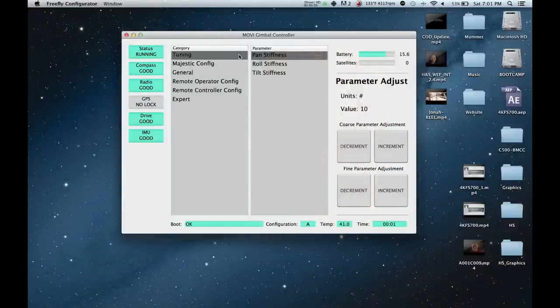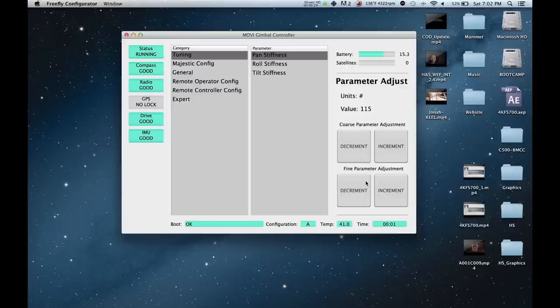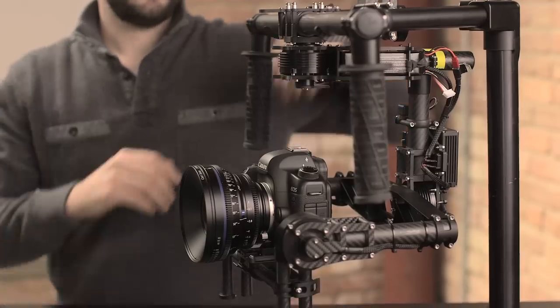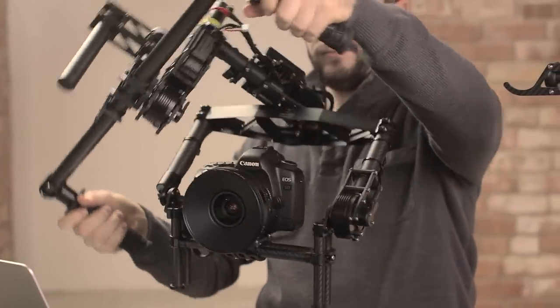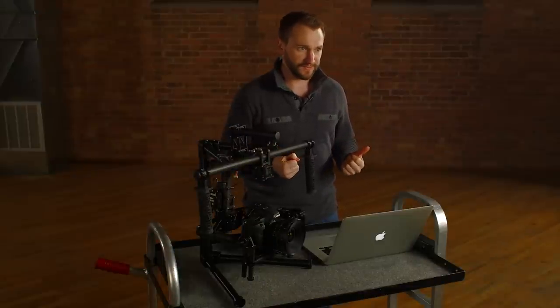Tuning consists of pan, roll, and tilt stiffness. These settings will determine how quickly and firmly the Mobi responds to movement to rebalance. You want these numbers to be as high as possible without the system oscillating or vibrating. Start with pan stiffness and move in order. Take the value up with the coarse adjustments until the system vibrates, then step it back down with the fine adjustments. After adjusting each parameter, you'll want to pick up the Mobi and articulate it to check for any vibration, which you'll need to respond to by dialing back stiffness. In some instances, the Mobi will oscillate on the stand but not during operation — if it's smooth during operation, then it's okay that it oscillates on the stand.